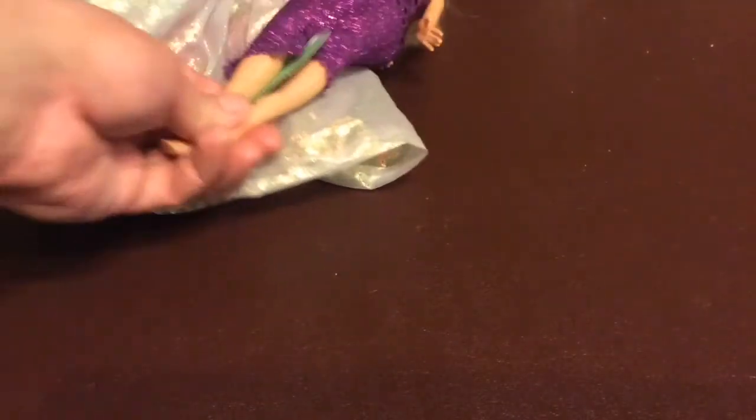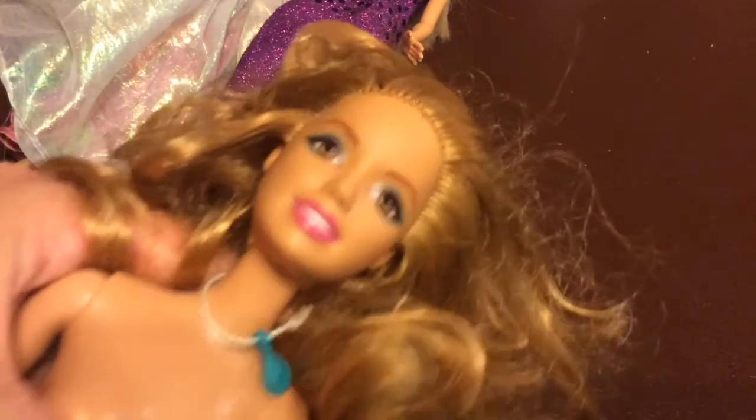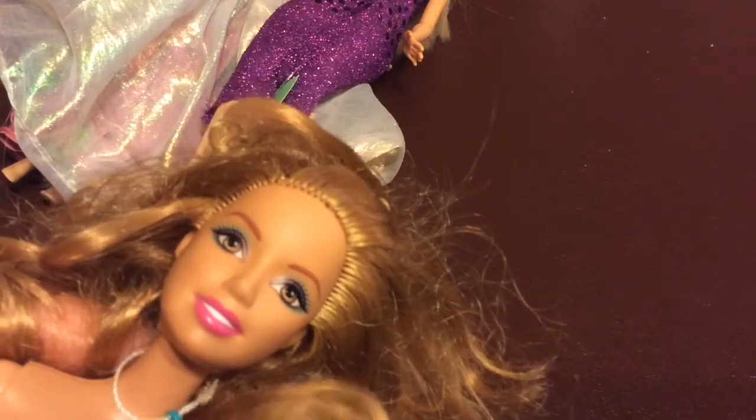Then I'll probably give her away as a gift. Not everything has clothes, so I'm going to be careful. She's got a necklace, but this is Summer — she is not the articulated Summer — and her hair needs reworked and cleaned.